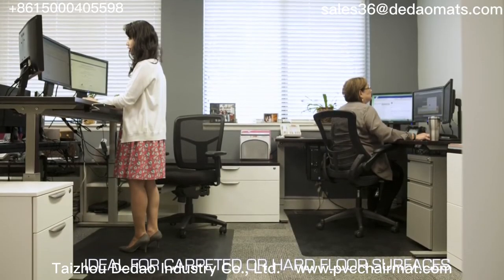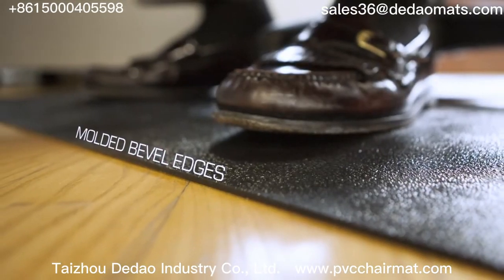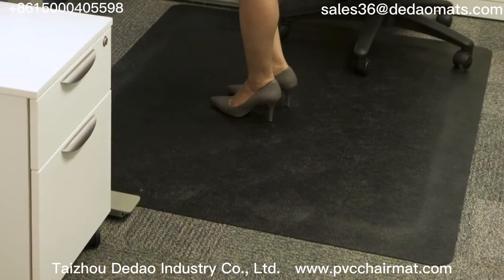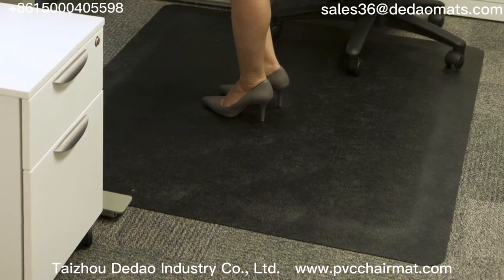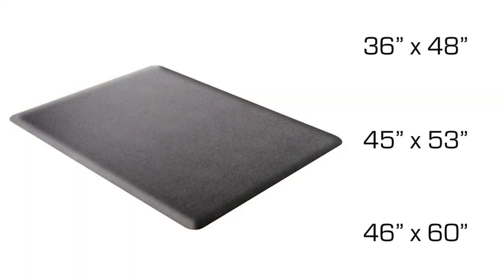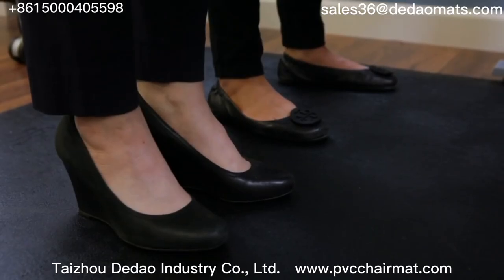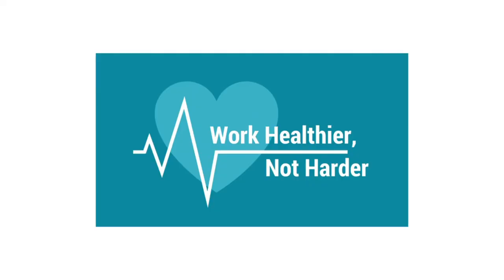The black ergonomic sit-stand chair mat works perfectly on carpeted or hard floor surfaces. The molded beveled edges will never curl, which eliminates tripping hazards. They also stay securely in place while in use. Available in different sizes to cover most work areas, Deflecto sit-stand chair mats are the perfect furniture accessory for any sit-to-stand workstation application — make your workplace one where people work healthy.